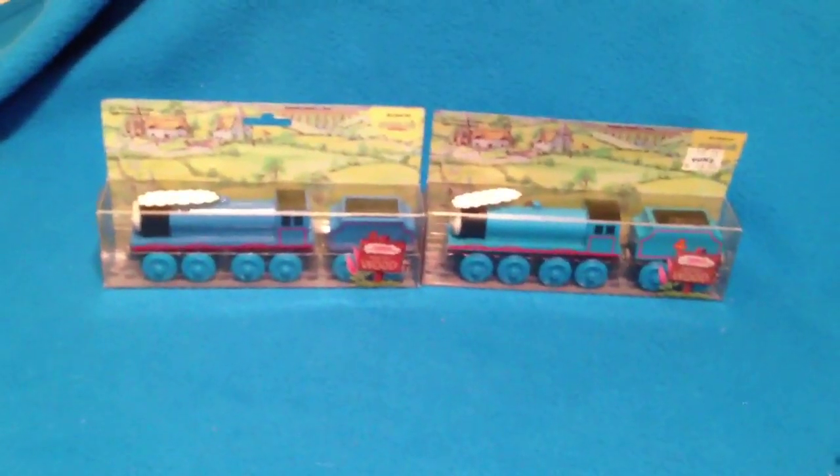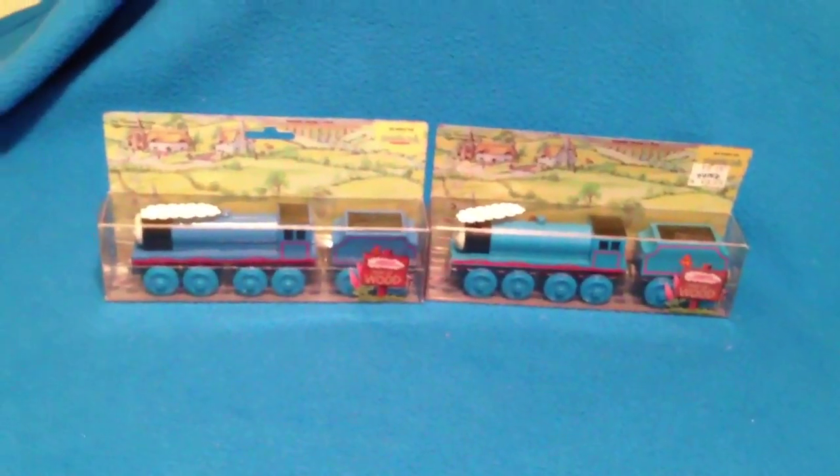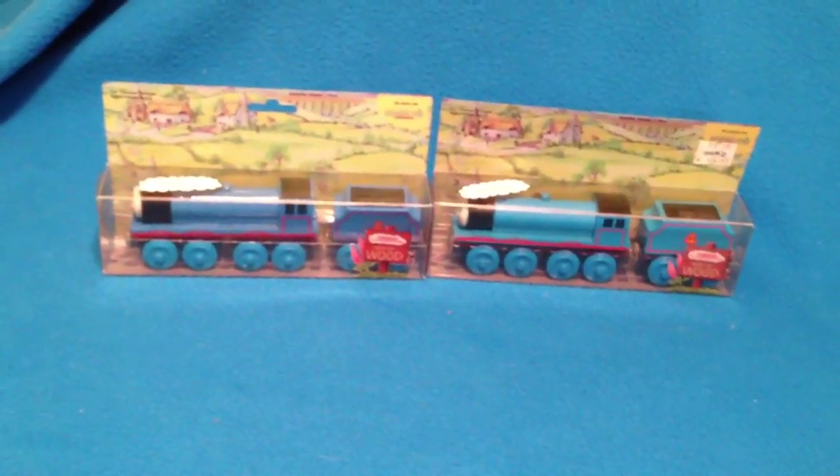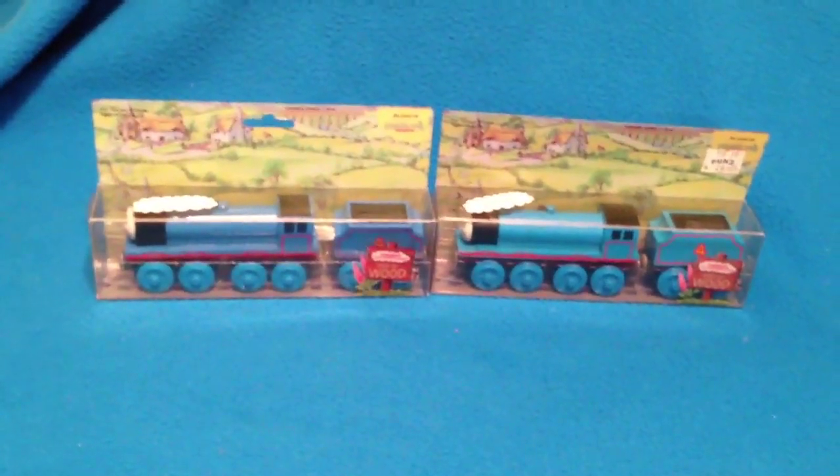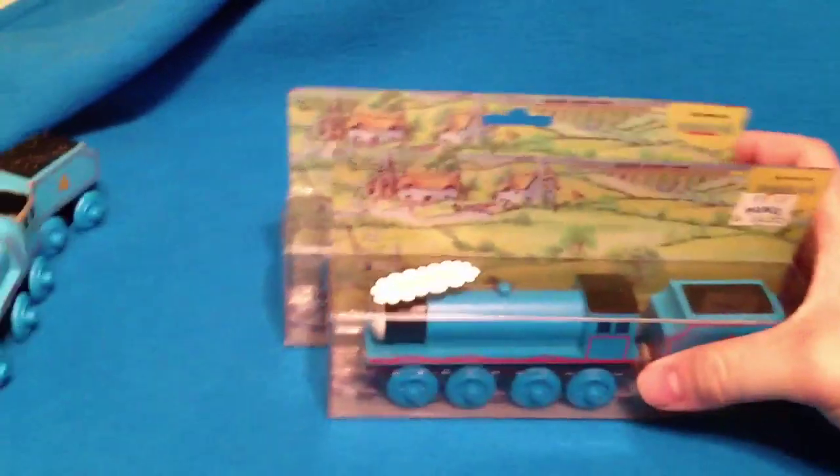Anyway, I wanted to show you guys both of those. I absolutely love my Gordons here — kind of interesting, the differences. Just for this video, I'm going to go ahead and move these aside.